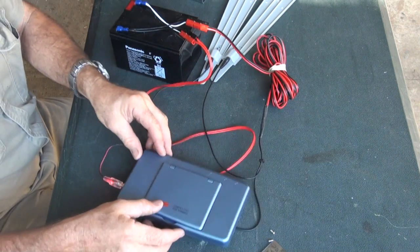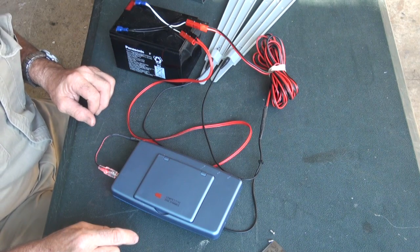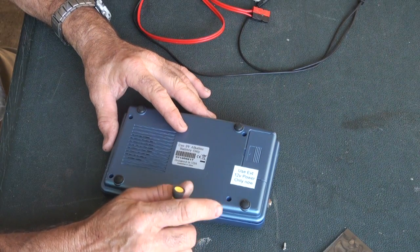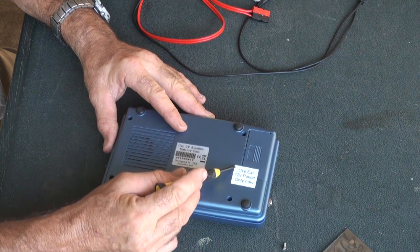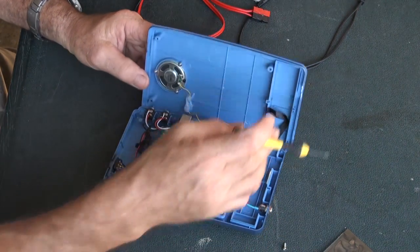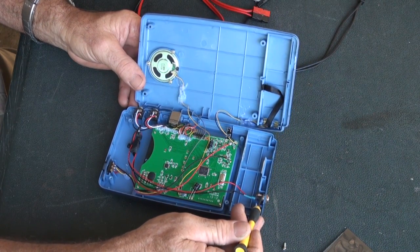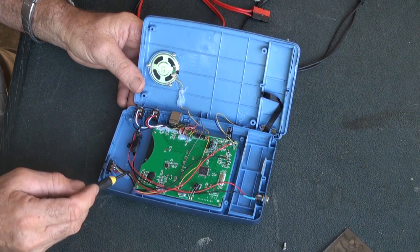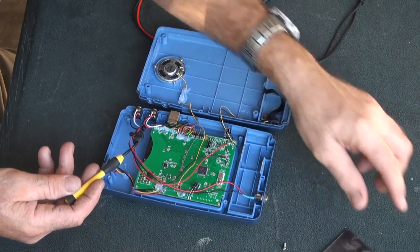With this modification, you can't use the 9 volt battery. The idea is to make a sticker and place it over the compartment hatch so it can't be opened. Now I've just opened the insides and we'll show you the modifications. This is the little panel jack part where the plug fits in, and I'll just lift the wires to this part here.